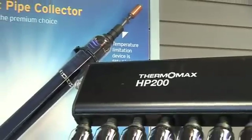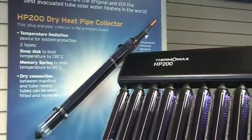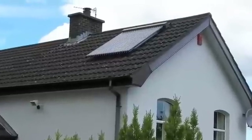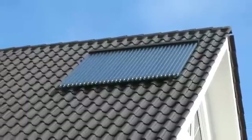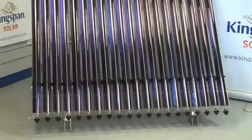The Thermomax evacuated tube collectors are a premium product designed specifically for northern European climates, producing heat even in cold, windy or humid conditions. They can supply up to 70% of your annual hot water needs, thereby reducing dependence on increasingly expensive fossil fuels. They operate from dawn until dusk throughout the year, providing a renewable energy source.